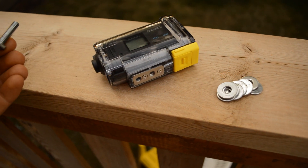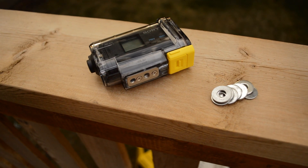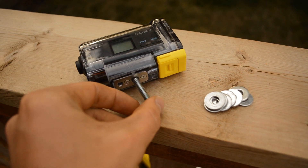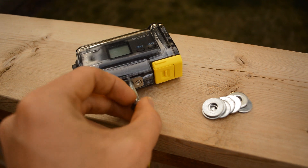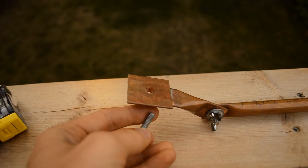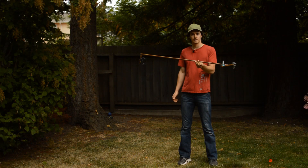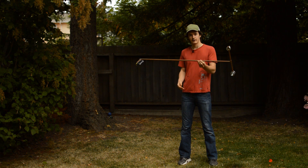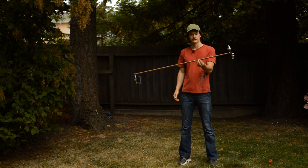If your camera threads onto or is compatible with standard tripods, this hardware will thread directly into the camera mounting hole in the bottom of your camera, so you can use these exact same bolts for the camera mount right here. Once you've got the unit all put together with weights on it and your camera strapped on, it's time to record some test shots to see if it works.